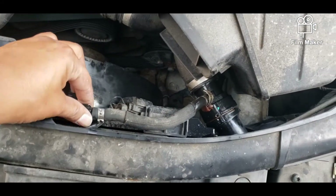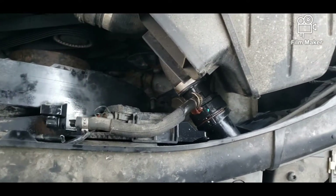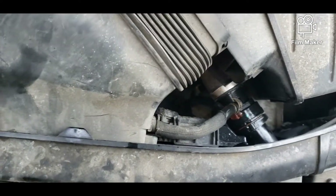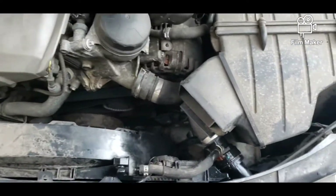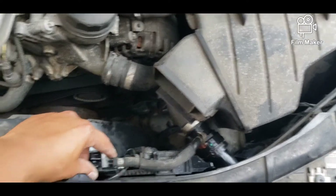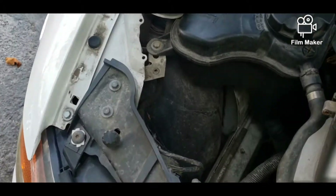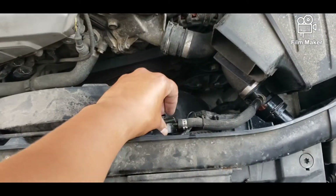How to replace this — it was leaking, located right under here. You remove this; this hose is leaking. I thought it was a radiator, but it is not. This hose comes all along right here, so I'm going to fix this right now.